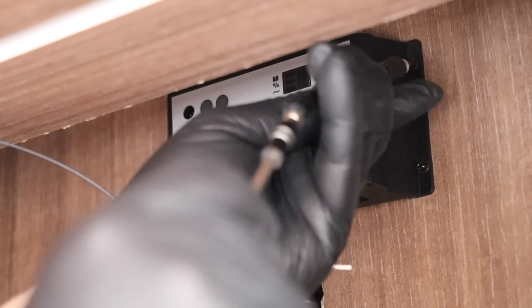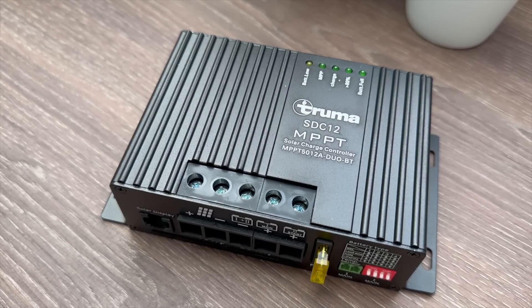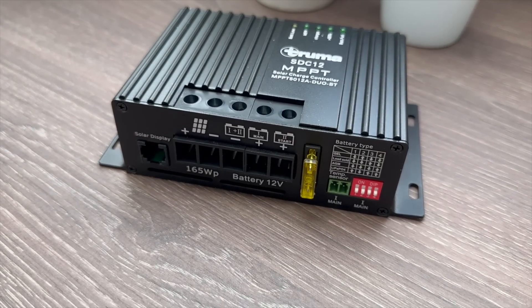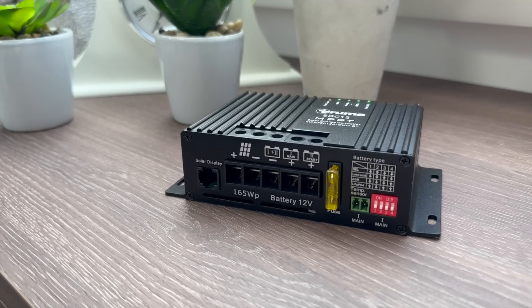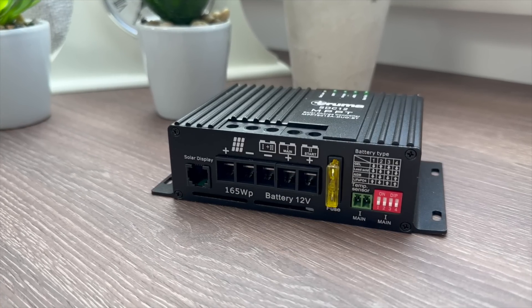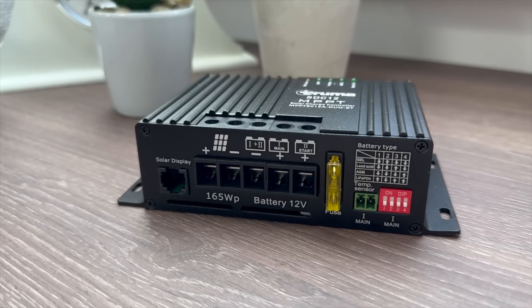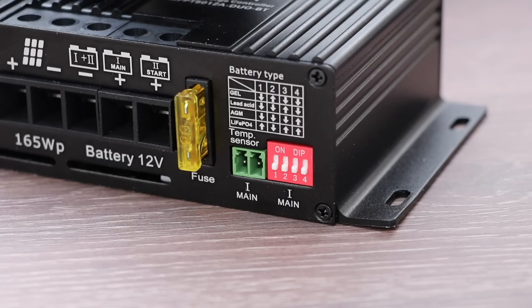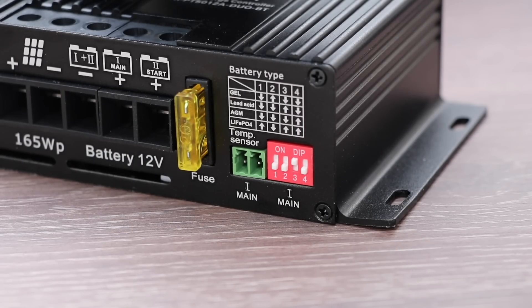I unscrew the controller from the caravan — two screws are a bit difficult to get hold of, but with a flexible screwdriver they soon come out. Now let's have a closer look at the Truma SDC12 MPPT solar charge controller. On the front are some LEDs — I'll discuss what these mean once it's running. On the bottom is a socket for a display, the solar and battery terminals, a fuse, a socket for a thermal sensor, and some dip switches we need to configure. In our caravan we have a lead acid leisure battery, so we need to change these switches for that battery type. All the switches are down apart from switch number three which is in the up position.